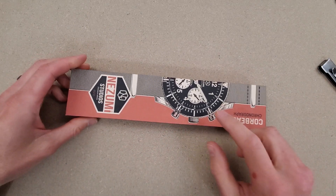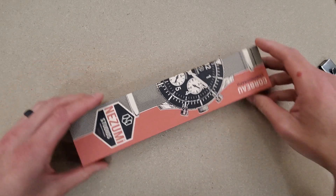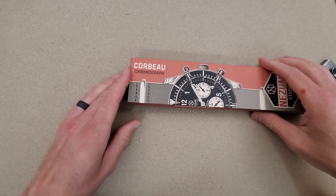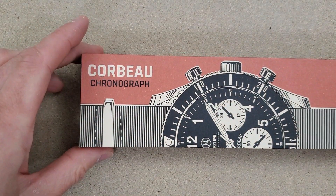Let me get this out of here. The Nizumi — two months ago I had a different Nizumi, the Voyager. This one is the Corbeu — I don't know how you pronounce that, Corbeu I guess.